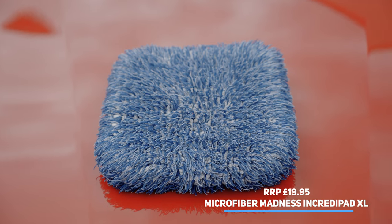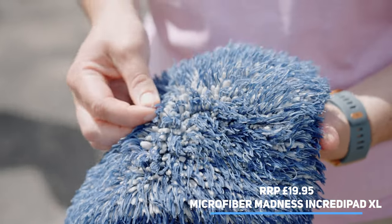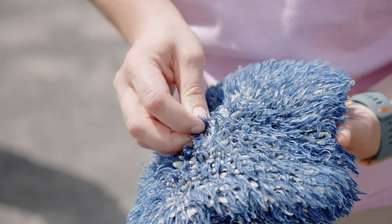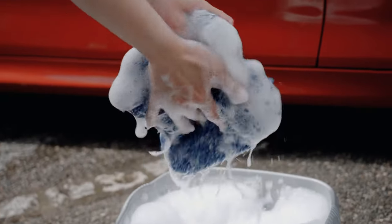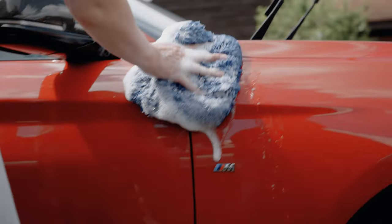This one isn't technically a mitt, but it deserves its place in the lineup. Measuring a hefty 24 centimetres by 24 centimetres, it was the biggest on test and is ideal if you want to get the job done quickly. The only downside is its price, being the most expensive on test.